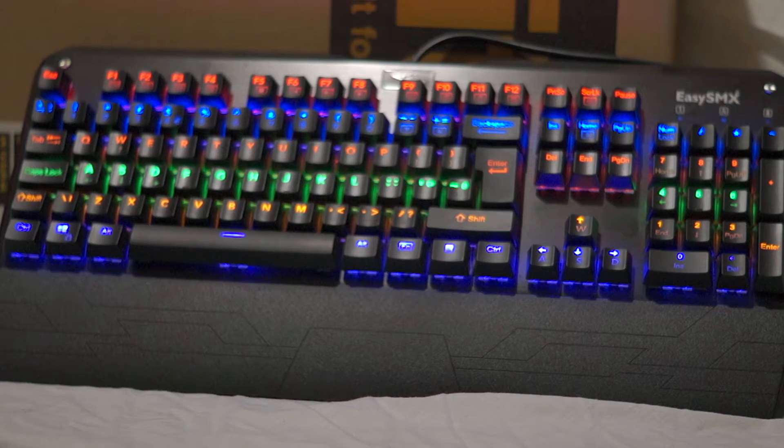You also get other keys such as Print Screen, Pause, Page Down, Page Up, Home, and Delete. Interestingly, the backlight isn't just solid — you can have it 'breathing,' which is a slow pulsating effect where the backlight animates on and off. You can switch between pulsating and solid lighting depending on your mood. I tend to end up on solid after a while, but it's good that you're not stuck with just one mode.